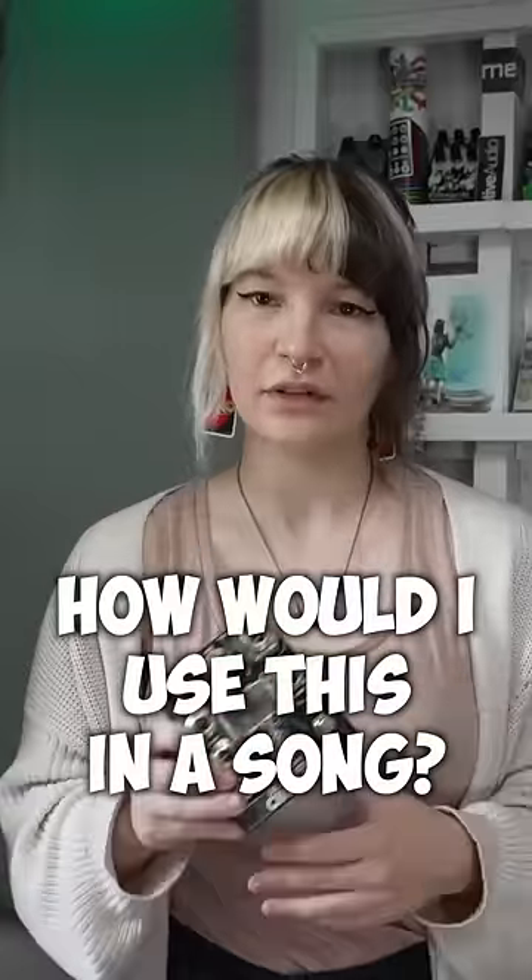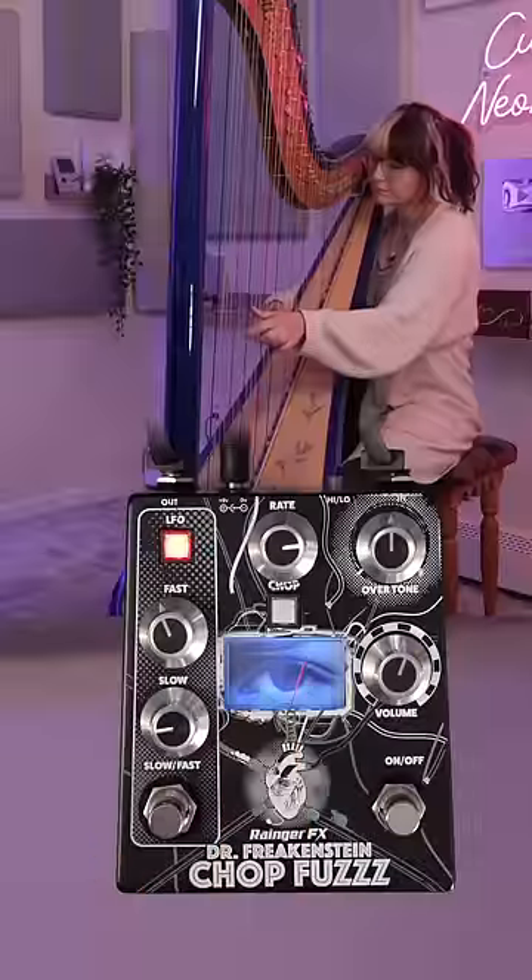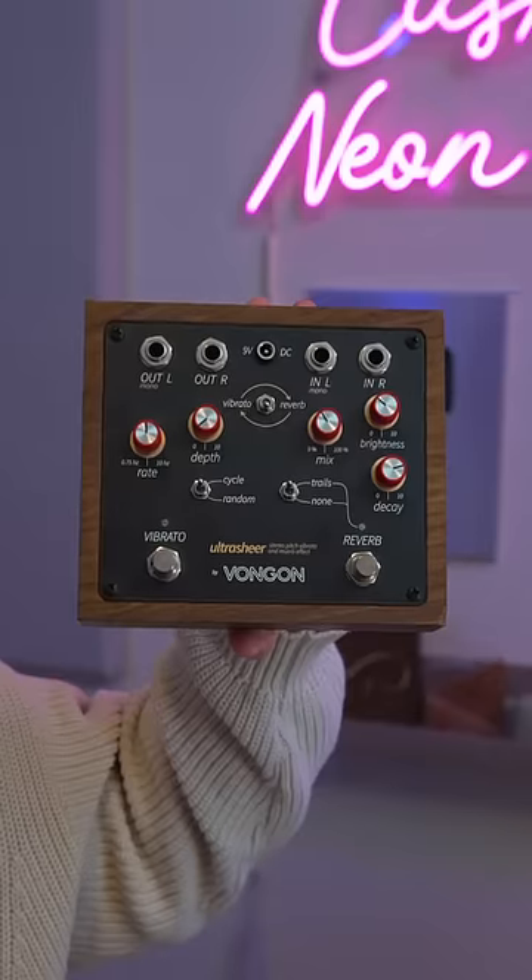So you're probably wondering, Emily, how would I use this in a song? My Moog synths are going to sound like this. And I'm going to plug the bass strings of my harp into the chop fuzz, and I'll be plugging the rest of my harp into the Van Gaan Ultra Sheer.